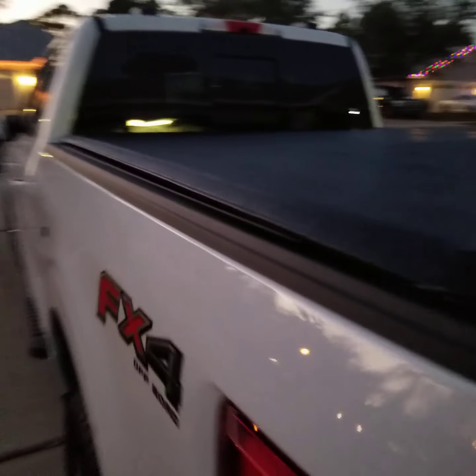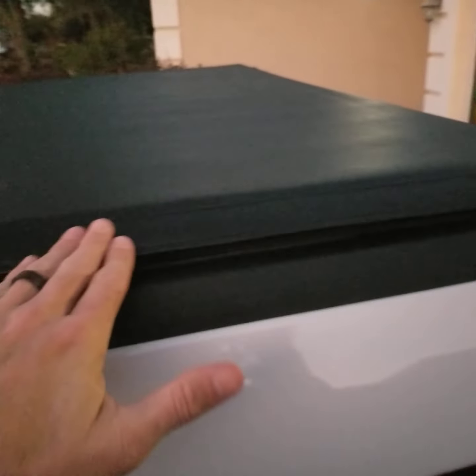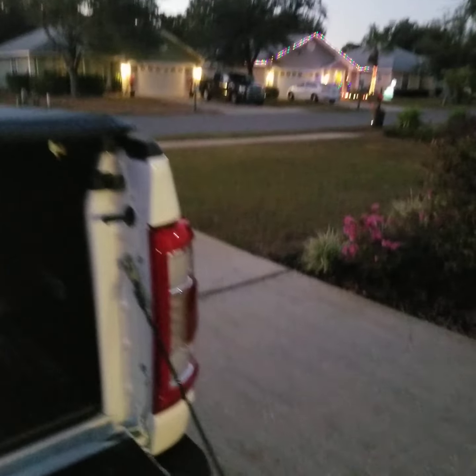I just unrolled it and pulled each side down while pressing down the velcro. It's pretty taut already, so luckily I don't have to do anything with the tensioning. That's good — we'll go ahead and close it up.